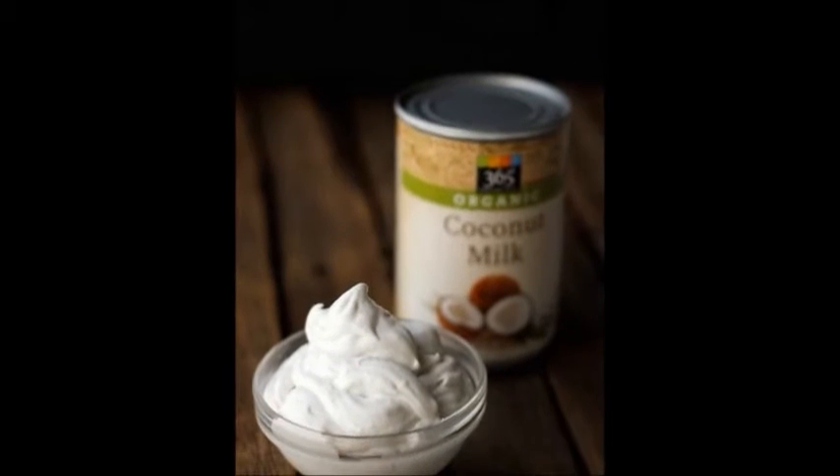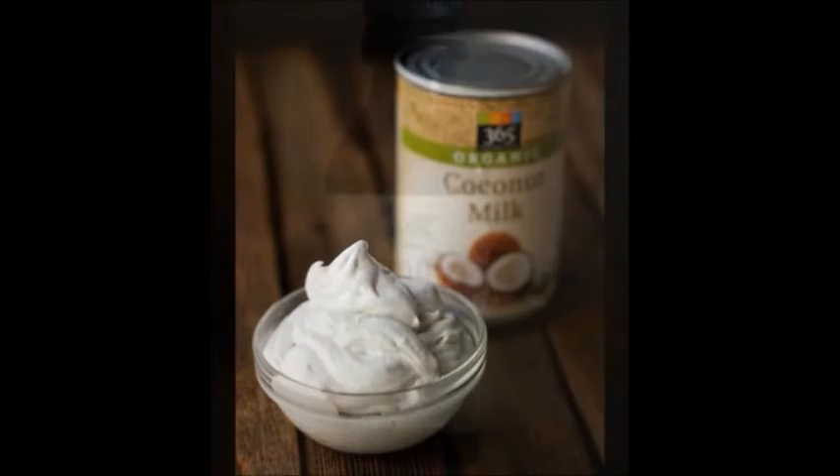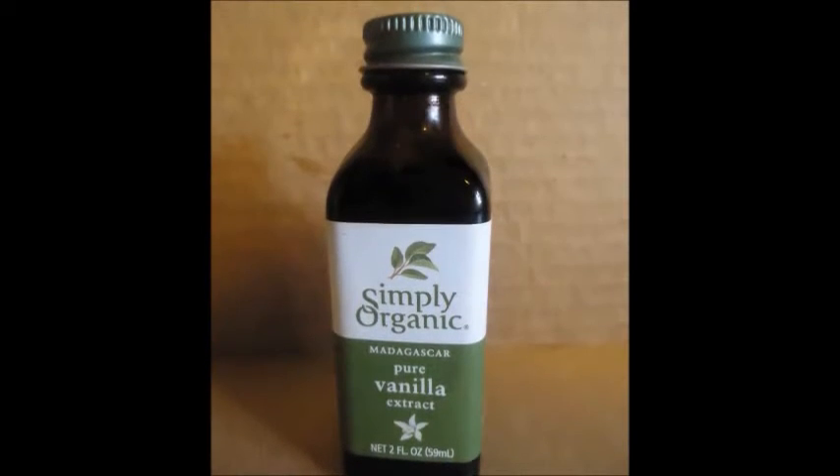Next, add 3 tablespoons canned coconut milk or cream, 1 teaspoon vanilla, and 1 tablespoon shiro miso. Blend until creamy.